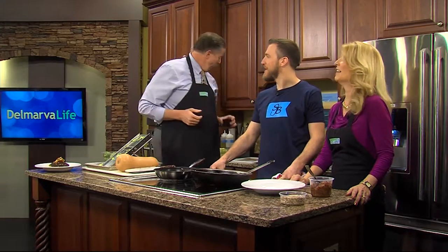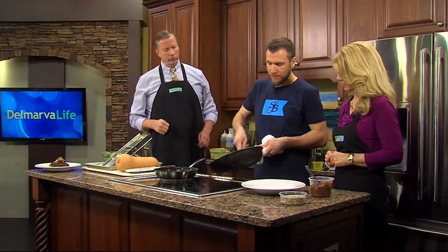We're back in the Marble Life Kitchen with Chef Joe Bakeshka from Striper Bites Restaurant in Lewis. Are you ready to plate? Absolutely. Okay, sounds good. All right, show us what you do.